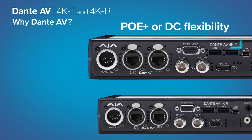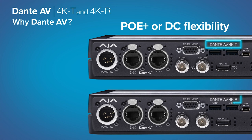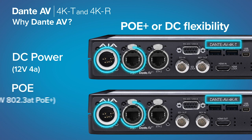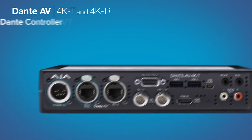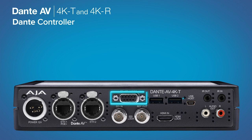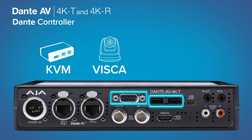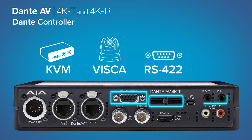Power the AJA Dante AV 4K-T or 4K-R with a choice of a dedicated included power supply or the convenience of PoE+. AJA's Dante AV Ultra products provide even more options with KVM control, VISCA for PTZ cameras, RS-422 for device control, and even IR support for remote controls.